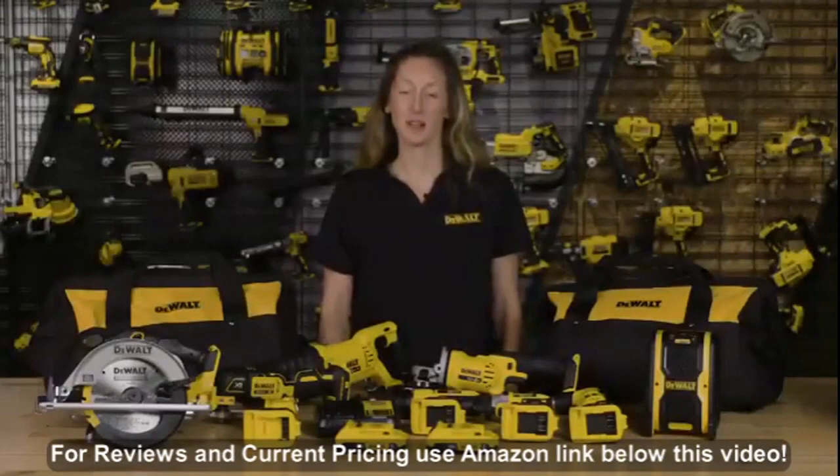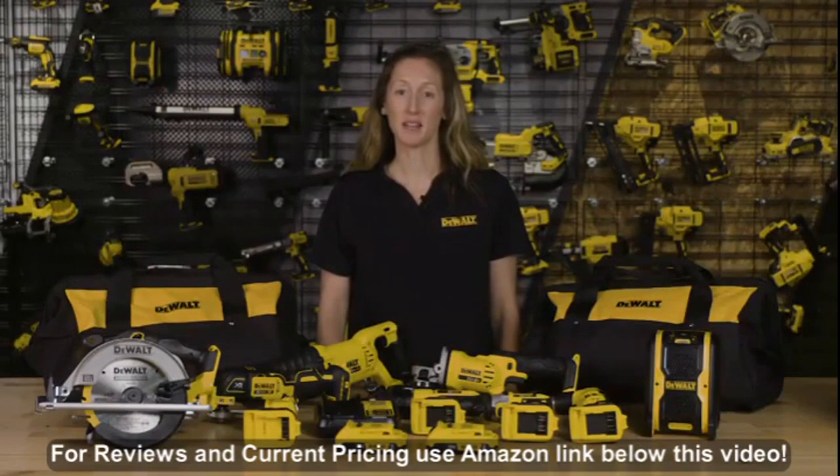Hi, my name is Kristi and I'm a product manager for DeWalt Combo Kits. I'm here today to walk you through our DCK940D2, our 20 volt max lithium ion 9 tool combo kit.